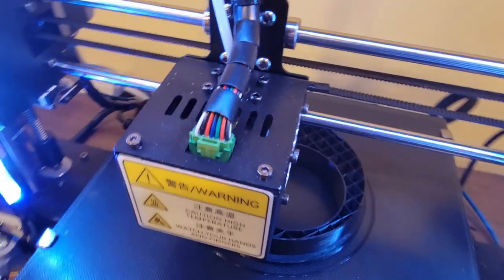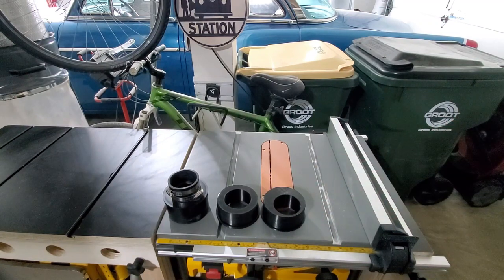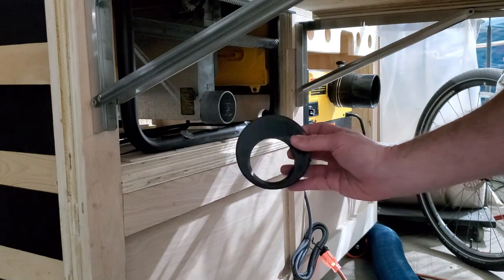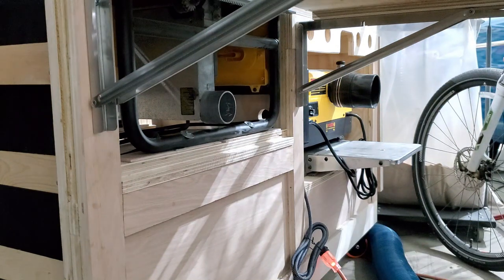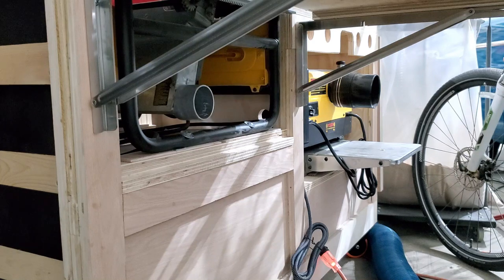So after a little redesign work in SketchUp and several more hours of 3D printing, we have round two. You can see here I've offset the hole quite a bit. Let's give this one a test fit — it looks good. But we're still hitting that crossbar. I think if I just raise the saw a little bit or tilt the saw, I can get it past that crossbar and we should be good.